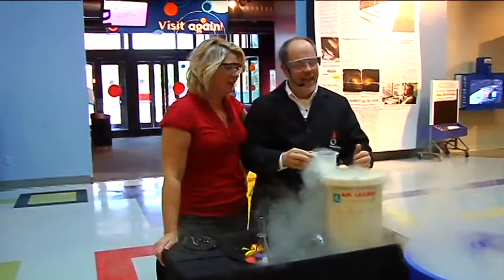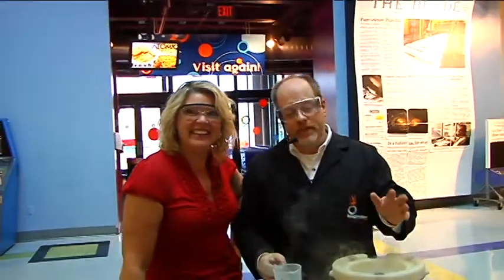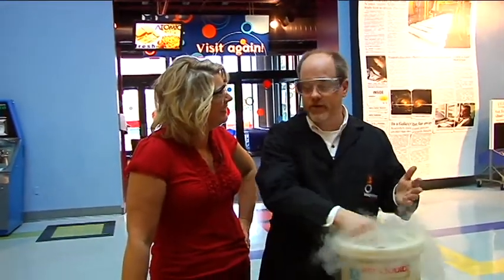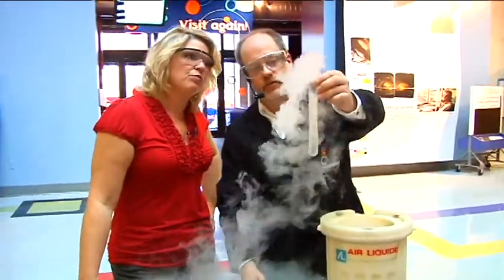Liquid nitrogen — I'm guessing we're going to make something explode or blow up, but it's going to be fun. We're working with liquid nitrogen, which is 320 degrees below zero. We're not going to worry about its temperature so much as the fact that it is boiling, which means it's changing from a liquid to a gas.